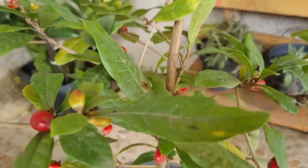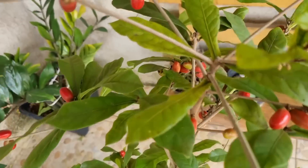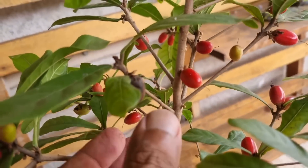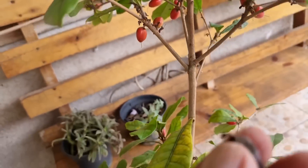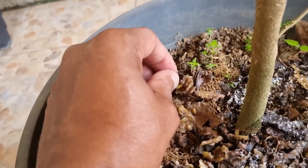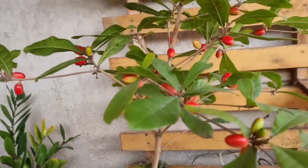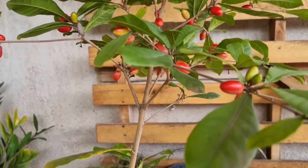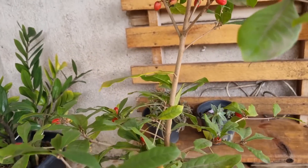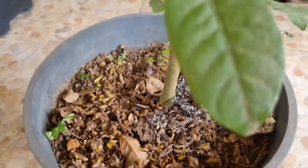Tem mais segredo além da adubação, e eu te explico agora. Preste bem atenção: você pode pesquisar no Google que essa fruta é a fruta milagrosa, ou muitos chamam de fruta do milagre. Essa planta eu quebrei a cabeça com ela até eu acertar. Uma muda dessa chega a 150 a 200 reais. É um pouco difícil de cuidar dela porque essa frutífera é uma das únicas que precisa de pouco sol. Enquanto você deixar a sua no sol pleno, os frutos vão cair — mesmo você fazendo essa ótima adubação.